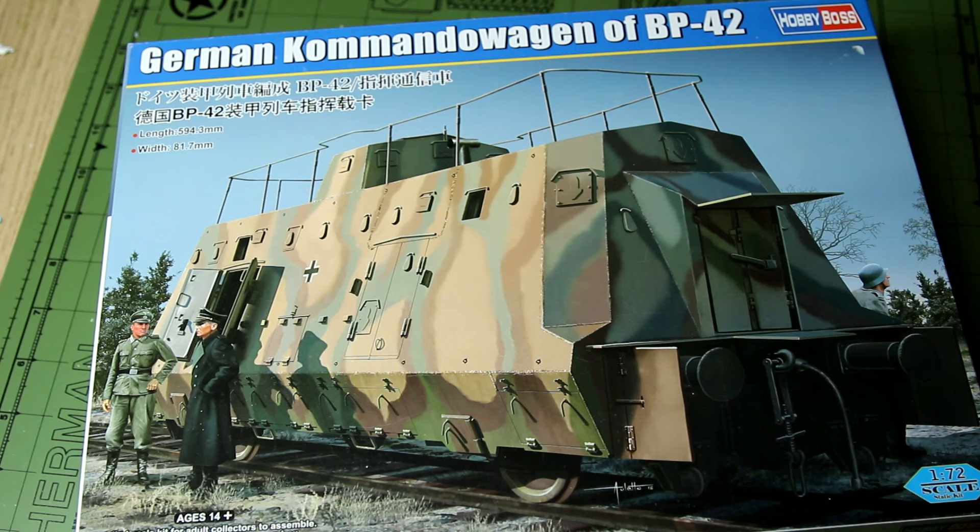Hello there guys and welcome to a very quick video of a very quick build. This is the Hobby Boss 1/72nd scale German commando wagon from the BP-42 armoured train, which was used by Germany during World War 2.